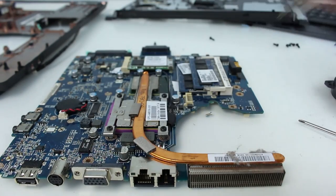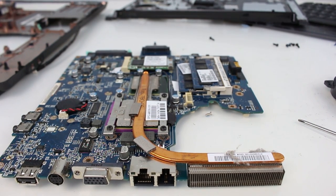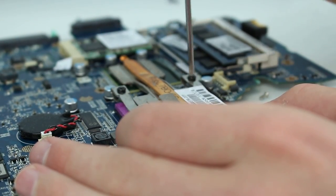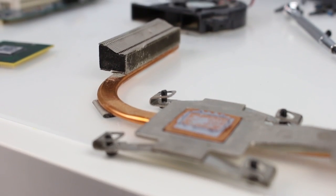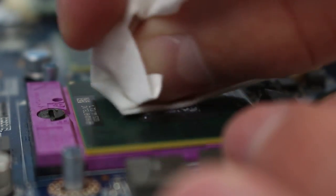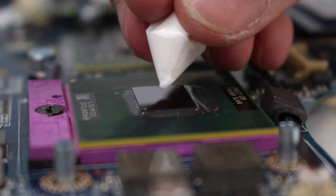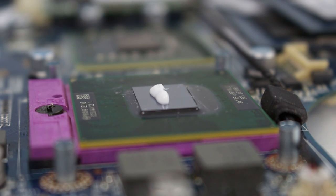I'm kind of excited for this — see if we can get this to work. I'm taking this laptop apart and I don't know if we'll be able to put it back together and get it working, but we're going to try. We've got a little bit of toothpaste on our processor now — I didn't think I'd ever say that.